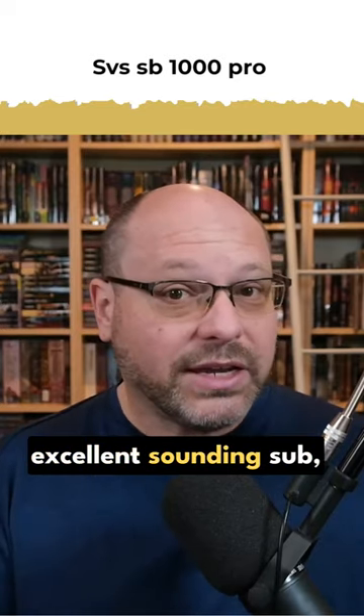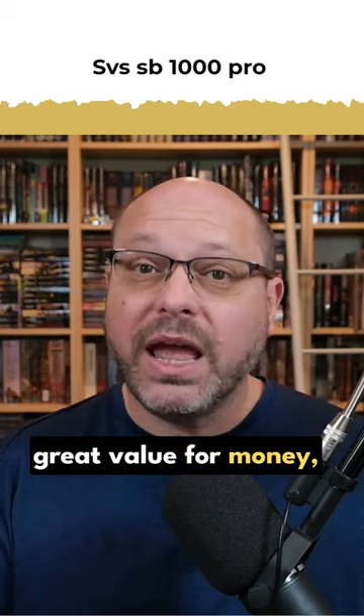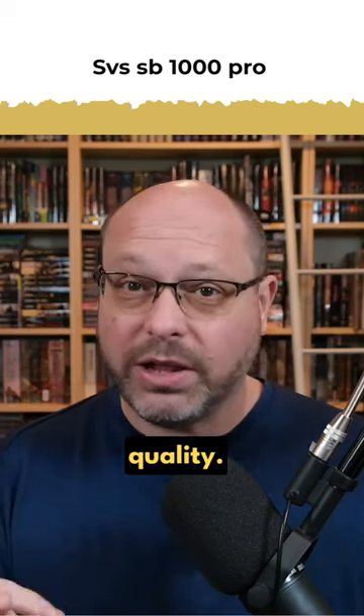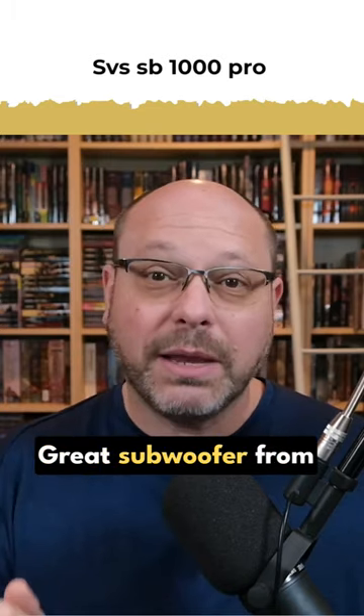But overall, excellent sounding sub, great value for money, looks awesome, and it is the SVS brand so it is very high quality. So there you go — great subwoofer from SVS.